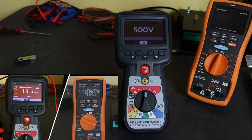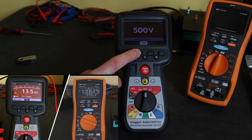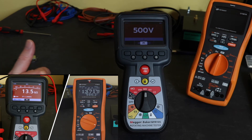For the MTR105, its operation for a DAR or PI test is pretty much similar to the Keysight — it's selectable off the menu. There's your DAR standard timing, and then there's the polarisation index test. Where this instrument does differ from the Keysight is in the operation of the memory function — this does have its own built-in memory. The memory on the device is downloaded to a USB stick, and then you transfer the USB stick to your computer.